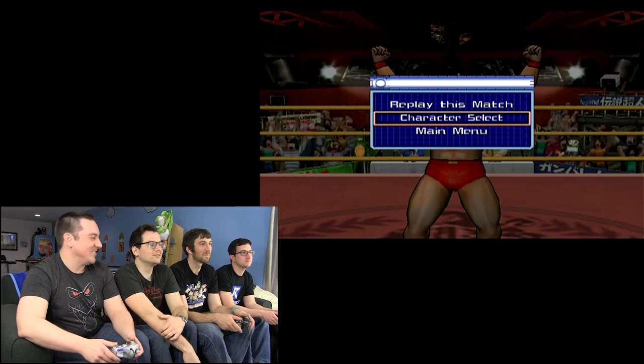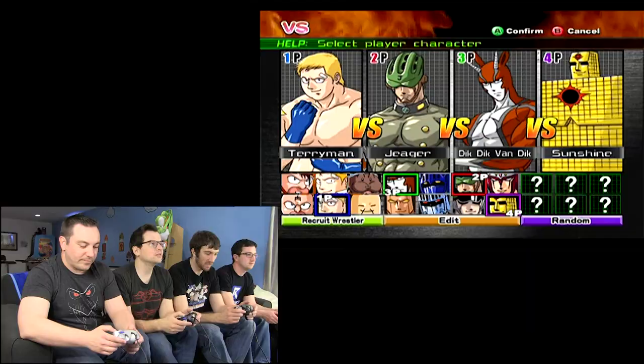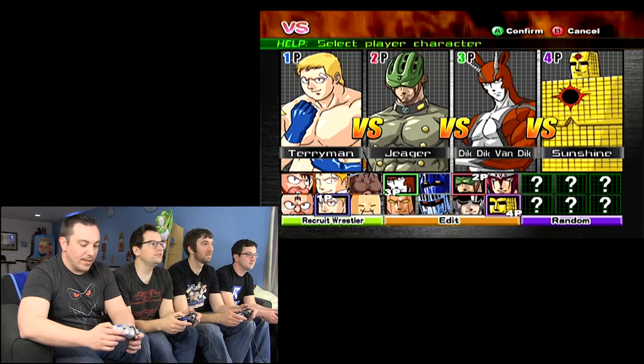Alright. Character select — let's do another round. So once I started figuring out what the buttons did, it got a lot more fun. B, A, Y is all I can figure out — does stuff. And X was jump, that's how I was jumping off the ropes.